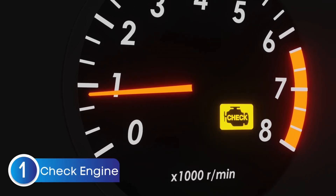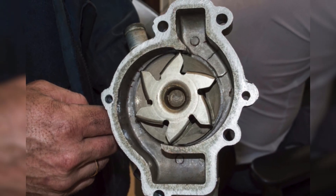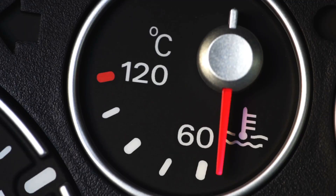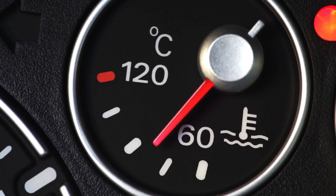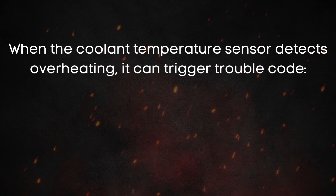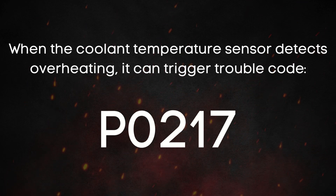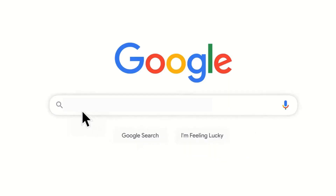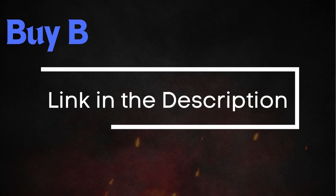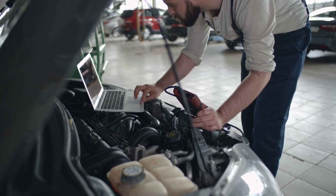Let's start with the first symptom: the check engine light coming on. Unlike other components, the water pump is mostly mechanical, so the PCM can't directly detect if it's failing — meaning there's no specific trouble code for the water pump itself. However, if the pump goes bad and coolant stops circulating properly, the engine temperature will rise. When the coolant temperature sensor detects overheating, it can trigger trouble code P0217, which indicates engine overheating. If you're not sure what these OBD2 codes mean, you can visit our website, obdcode.org, where we've got a full list of codes and their explanations. I'll also put a link below if you need an OBD2 scanner, or you can head to any auto parts store and scan your car for free.